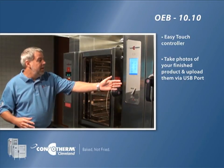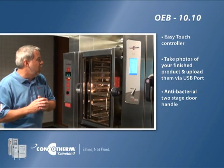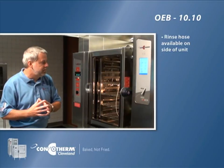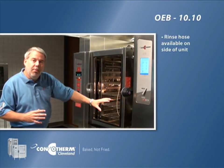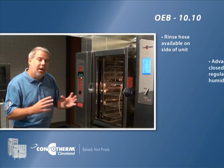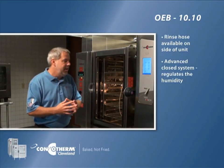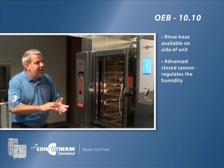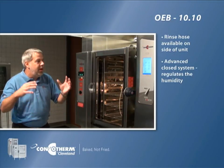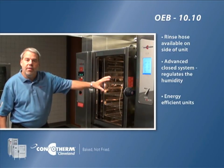This unit also comes with the antibacterial two-stage handle, core probe, and a rinse hose on the side as well. Both units come with an advanced closed system plus three which automatically regulates the amount of humidity in the oven for the foods being cooked. This also acts like an automatic trap on the drain so you don't get any heat escaping — these units are some of the most efficient units on the market today.